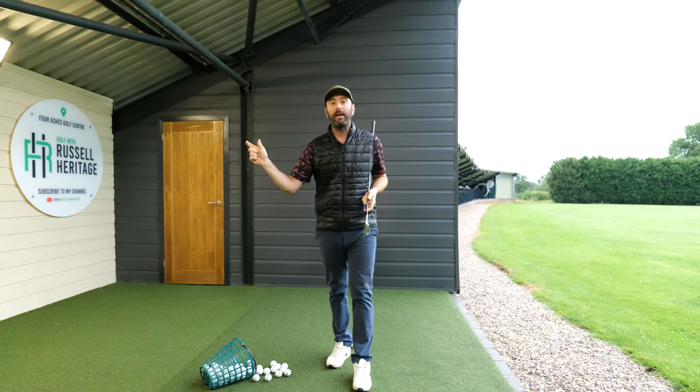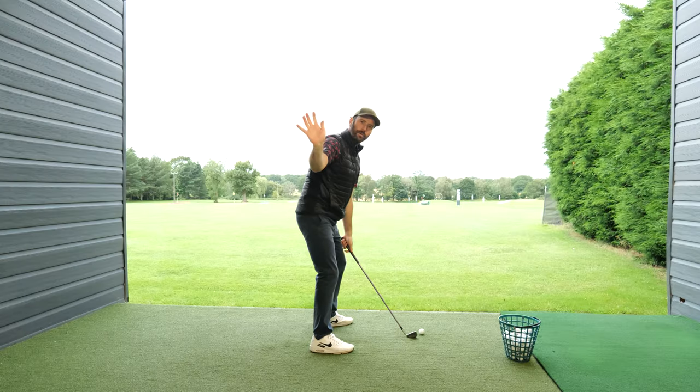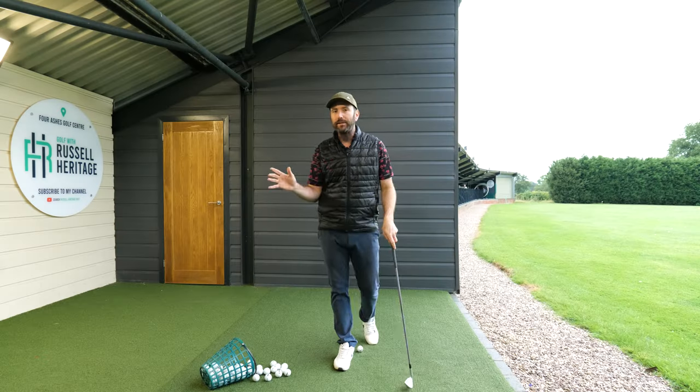Today we're going to be talking about the trail arm — specifically how to move your trail arm in a way that makes the downswing so much easier: easier in terms of contact, easier in terms of distance, and easier in terms of less effort.